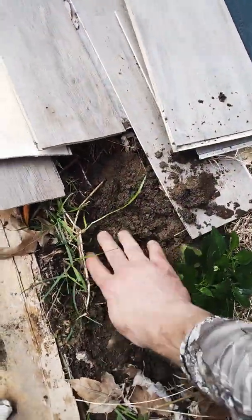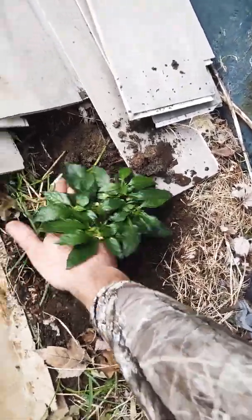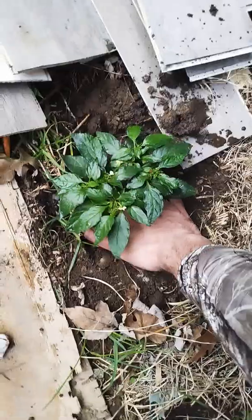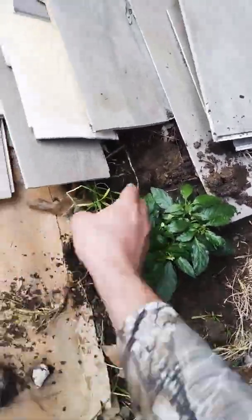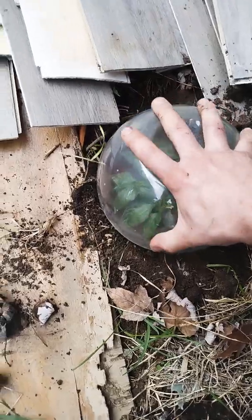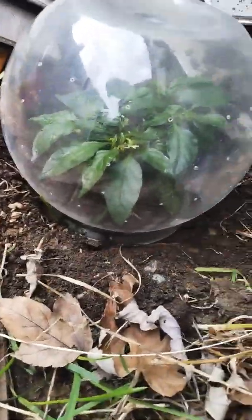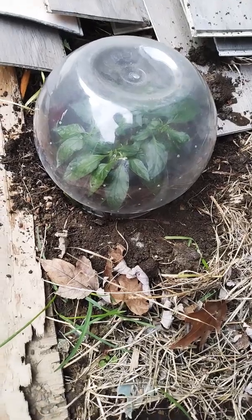I'm going to toss this plant in there — seven pot brain strain. I'm putting it low to the ground; that's just the way it sat in there. I've got a little fishbowl with a bunch of little holes poked in it, and that's the perfect size to help ward off frost.